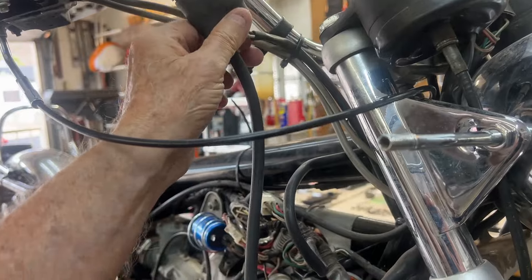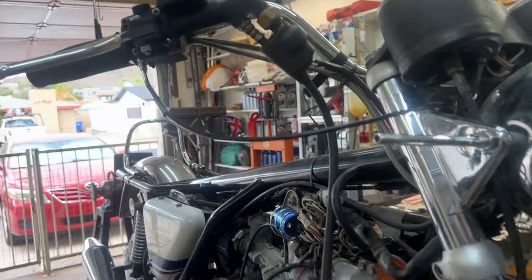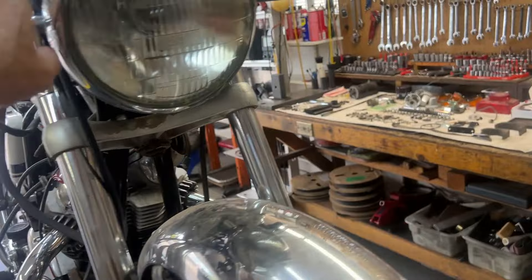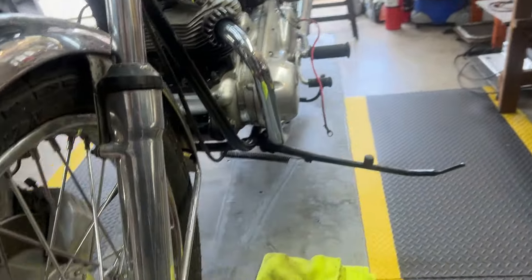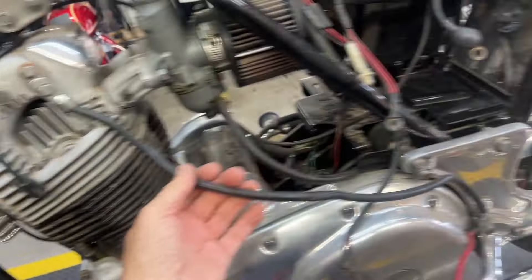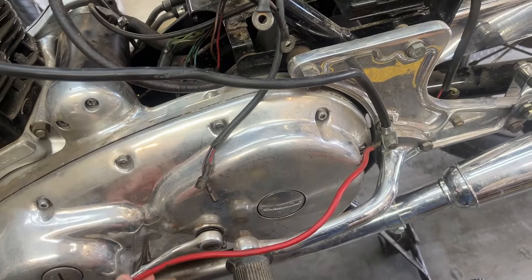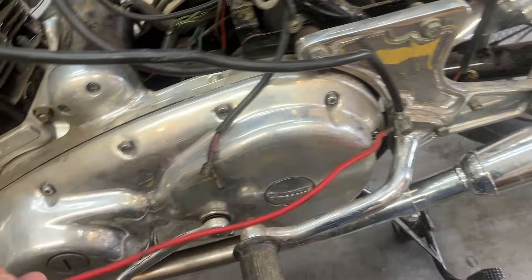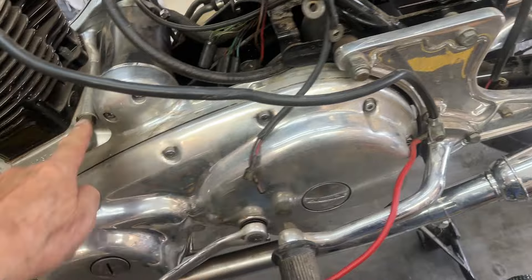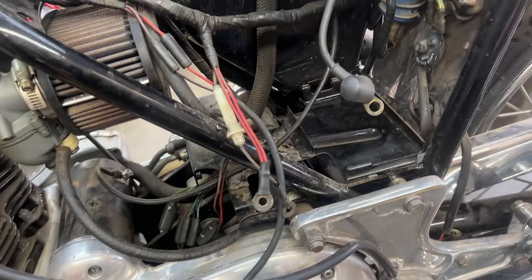We'll see what condition all this is in — may replace these with stainless steel. I don't like the way this is running. Turn signal stalks are up here. Over here, this is cute: a ground wire going from the head to the frame, which is always a nice idea, but nasty. This is another ground wire going from the frame — neither of which is actually needed. We'll run a nice ground wire to that bolt from the battery and everything will be wonderful.